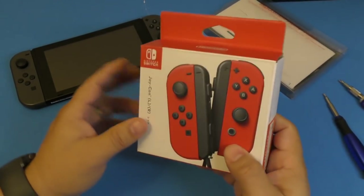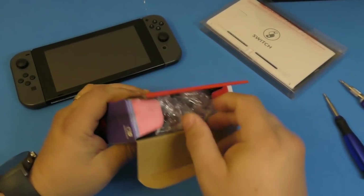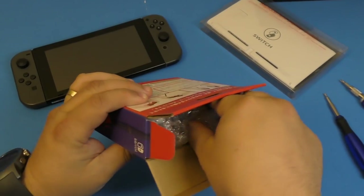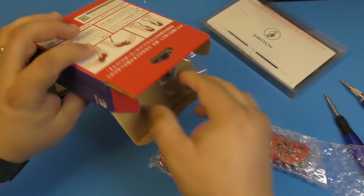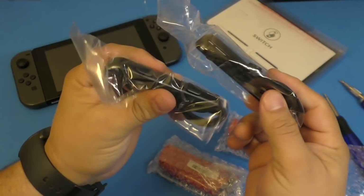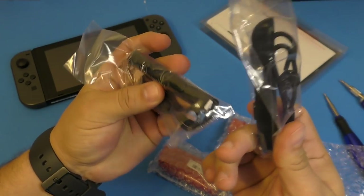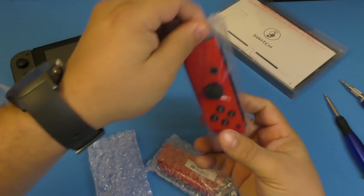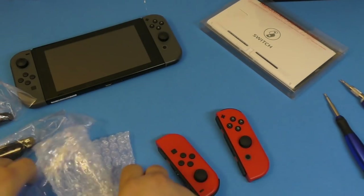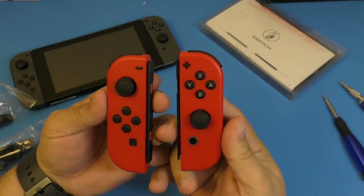I'm also gonna leave a link from Amazon, but I think they're gonna be a little bit more expensive if you buy from there. Now let's go ahead and take these out so you have an idea how they look. Of course the writing is all gonna be in Chinese or Japanese, but everything else is basically very similar to joy-cons you purchase here in the United States. You've got the shoulder covers for the joy-cons — I thought they were actually gonna be red but no, they're just your typical black ones. And here of course are the awesome red ones.